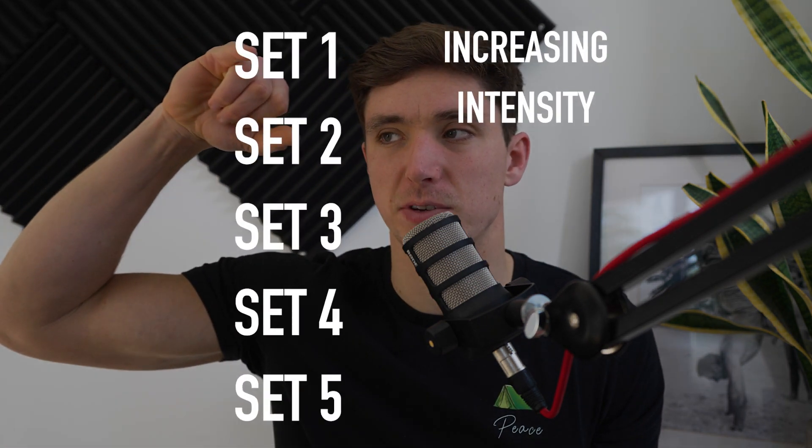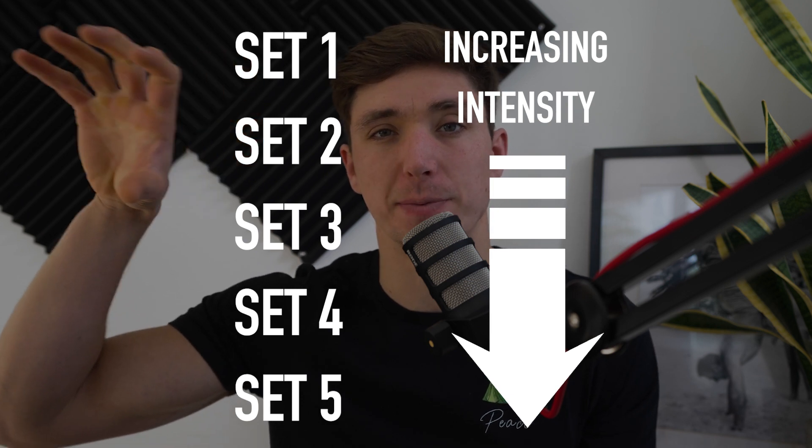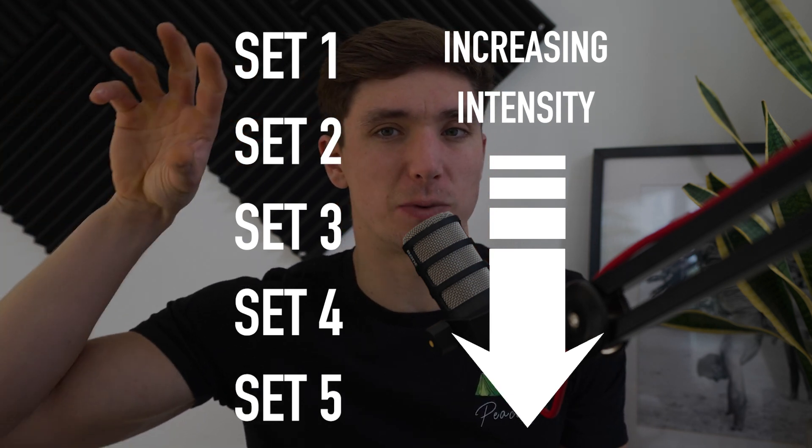Step loading is kind of in the name: each set should be a step up from the prior set in terms of weight used. In weightlifting we can do 100 kilos for our first set, then 102, then 105 - nice gradual improvements. When it comes to bodyweight training, we need to get a little more nuanced. We're looking for a crescendo peak in terms of intensity toward the fourth and fifth set, approaching failure. Let's use the pike push-up as an example, starting with three sets of six.